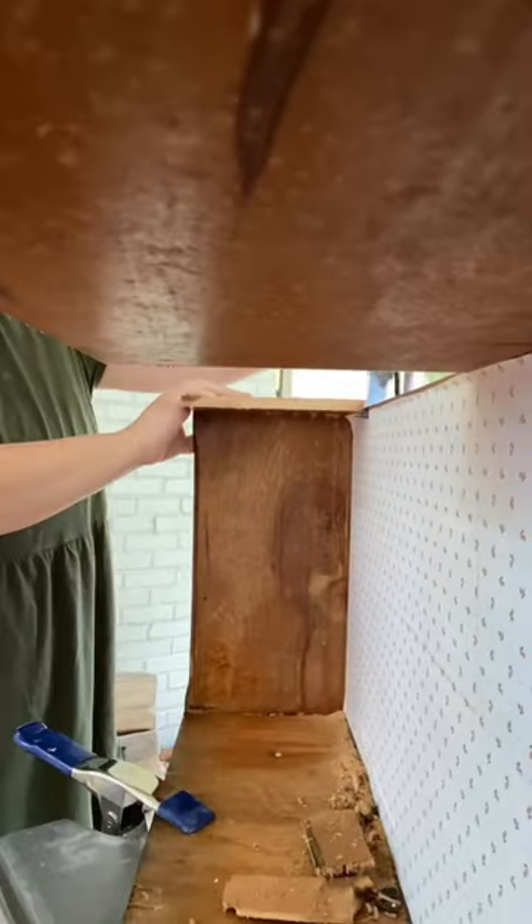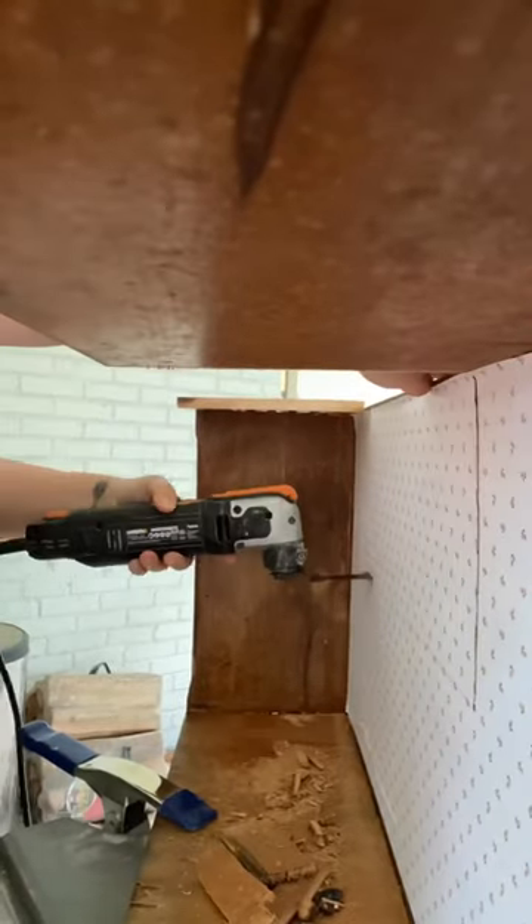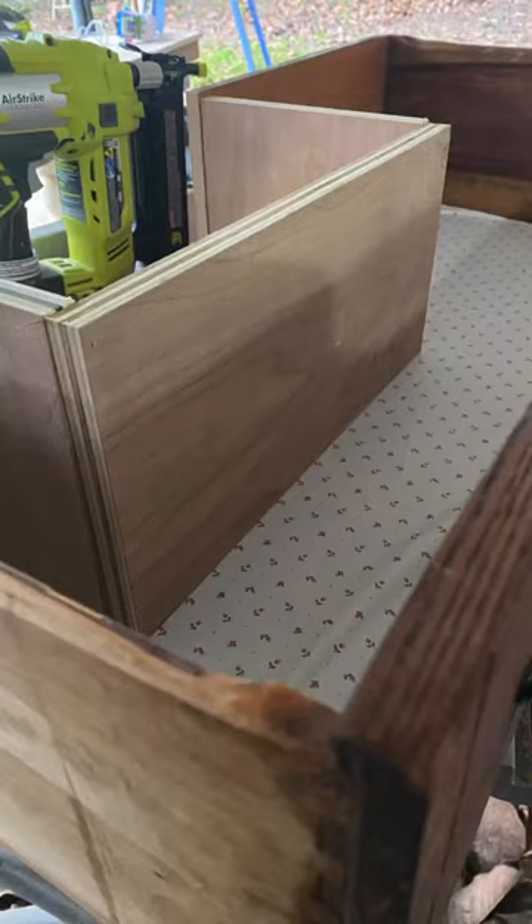I cut a rectangle out of the back of the lower drawers, and didn't film this part because it was pissing down rain, but I cut some scrap plywood and nailed it over the new drawer cutout to restructure the piece, like this.